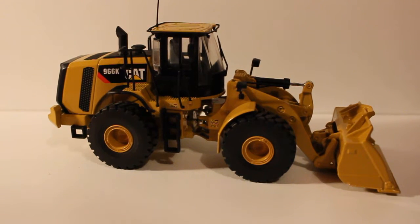Hey guys, this is going to be a model review of the Tonkin Replicas Caterpillar 966K in 1-50 scale. This wheel loader model is really nice — it's got great functionality and nice detail for a decent price.